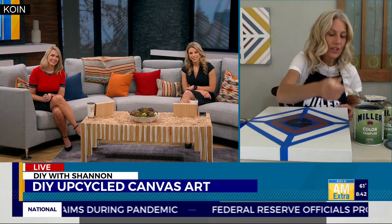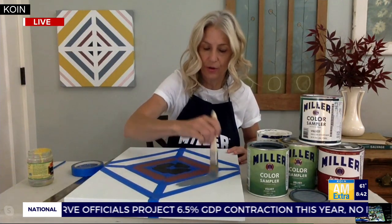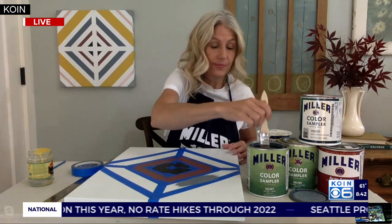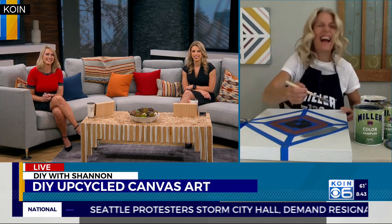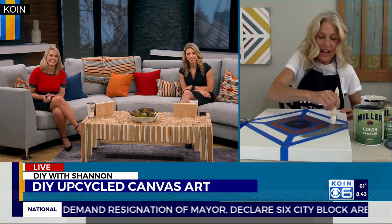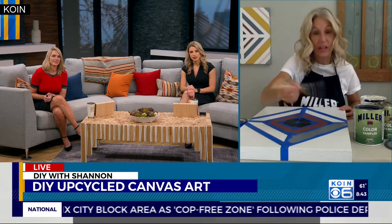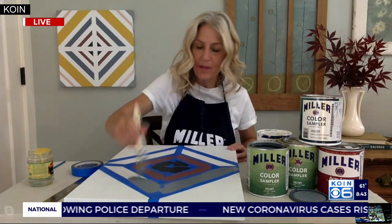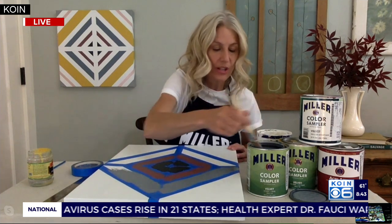So then you just take your colors. Emily, this would probably be more your style — starting with the darker colors and going out to the lighter colors. These are all just color samplers I got at Miller Paint, because Miller Paint is still doing free color samplers on Saturdays. These are leftovers from a whole bunch of other bigger projects I've used them for.